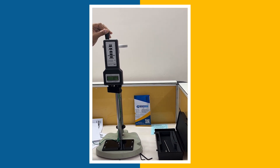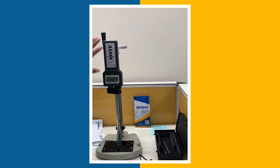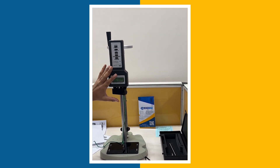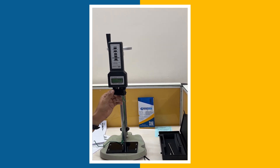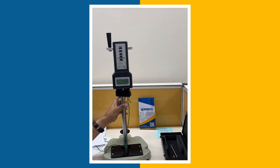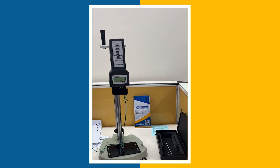This is a manual test stand which is used to place this force gauge and check the force — either pull or push — in this particular test stand. The supply scope will include only this test stand; it will not include the force gauge.